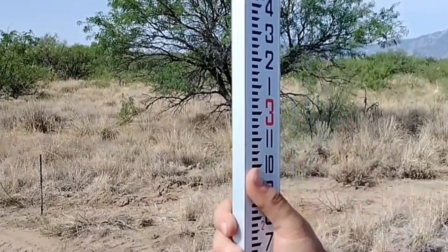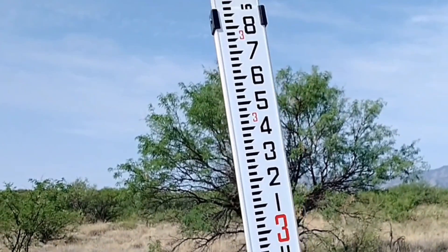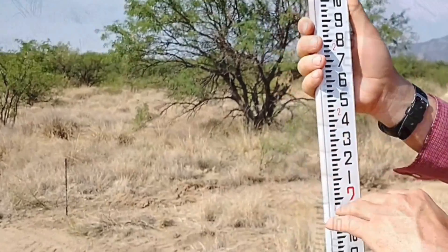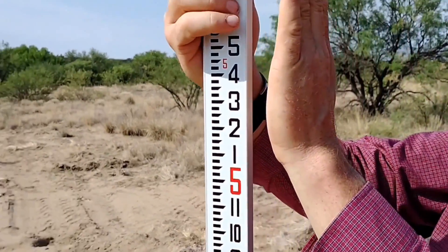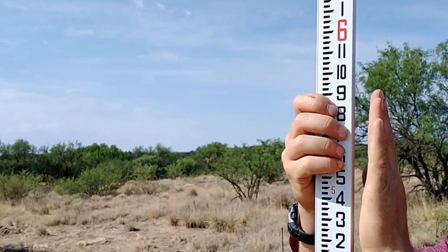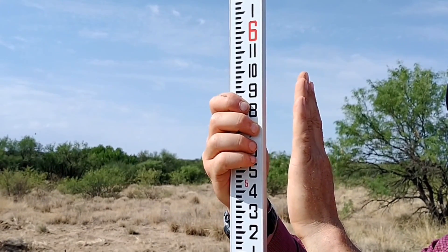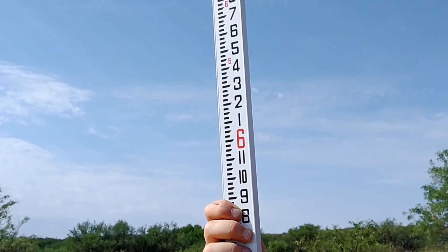When you're using a transit, you need someone at the other end holding a stick with accurate measurements on it, because you're going to dial in and see exactly where the crosshair falls and take that measurement. She's holding it so I can see the face, and she'll put a little torpedo level on the side to make sure it's level. Once she confirms it's level, I'll dial in the transit, see where the crosshairs fall, and take that measurement.